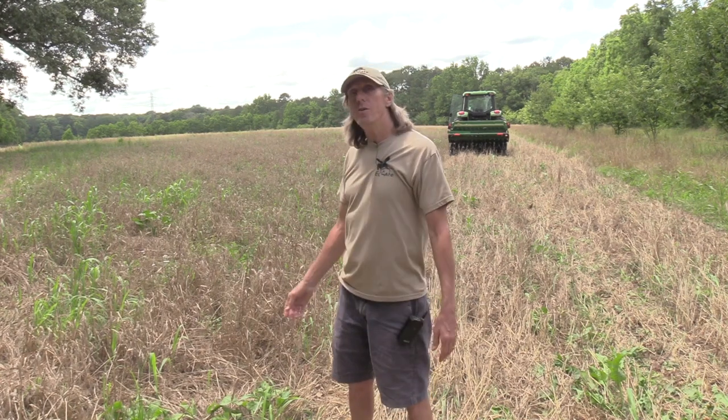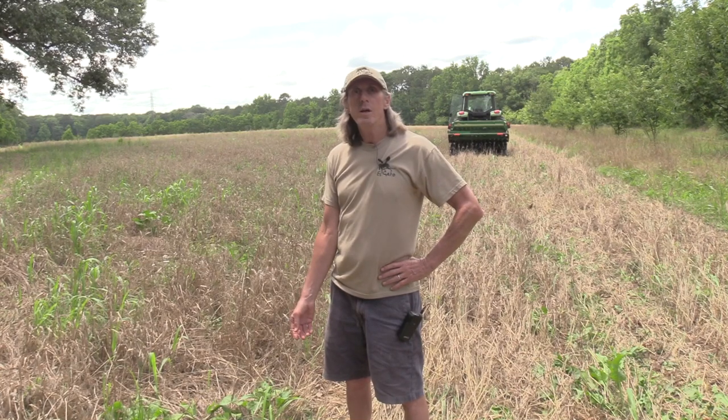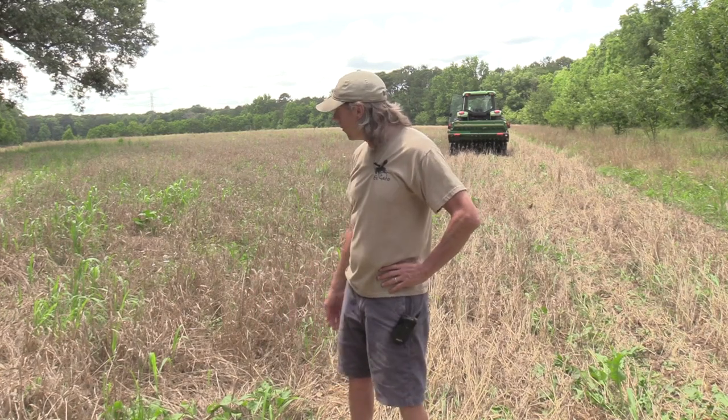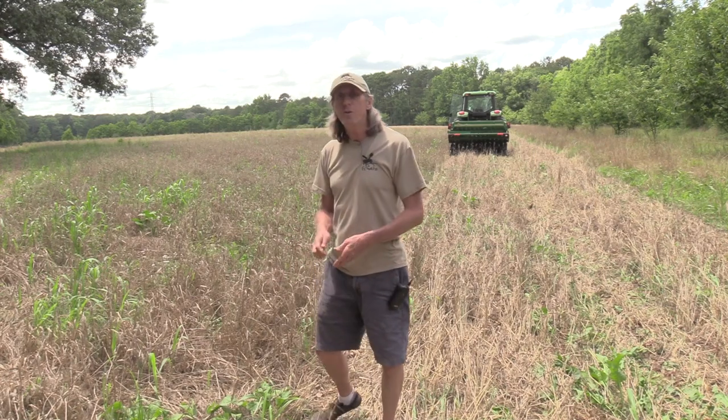What you're looking at here is about a 10-acre field that this past fall I planted in wheat and crimson clover. Had a great stand. The crimson did really well — it's all gone to seed now. The wheat's done really well too. You can see it's still standing here; it's gone to hard seed.